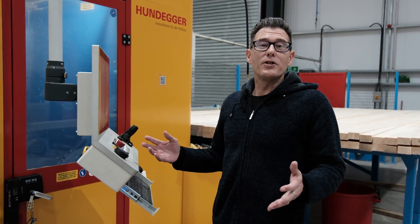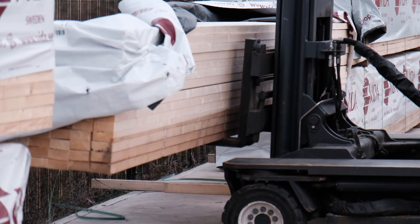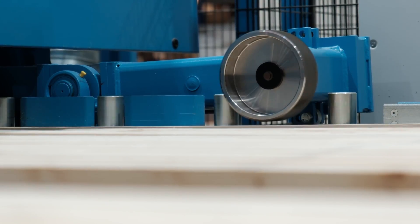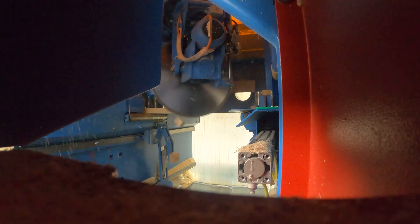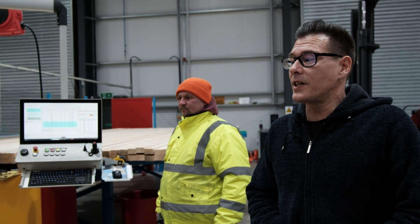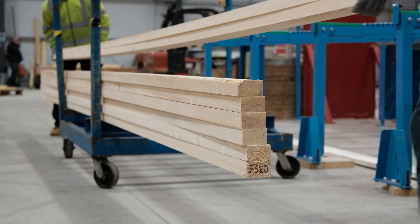If you've got three jobs that all have the same size of timber, we can calculate that and the saw will actually work out to use the off-cut for one job, keep it by, and use it for the next. The benefit of this means we suffer a decreased cost, which of course means we can pass that benefit on to the customer, so they get a better price as well.